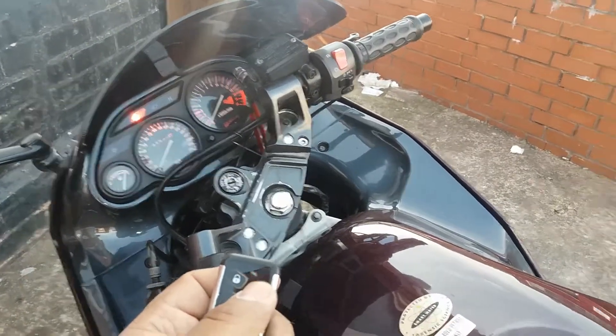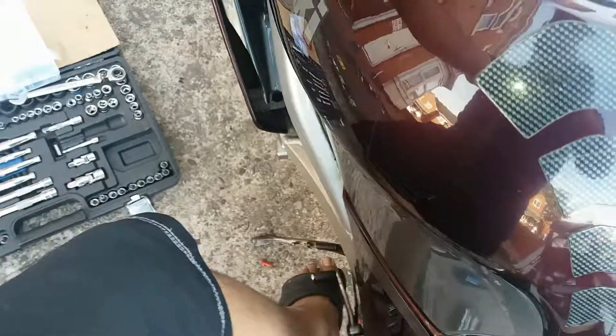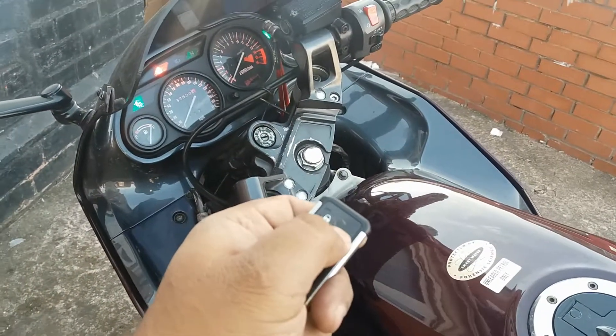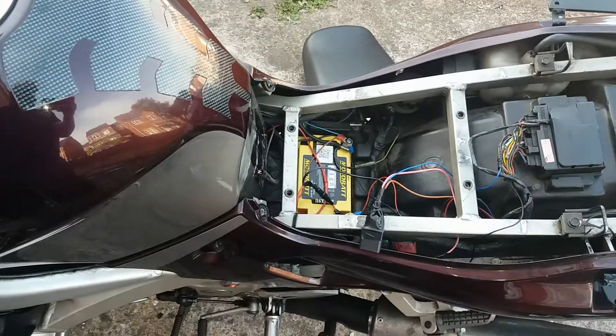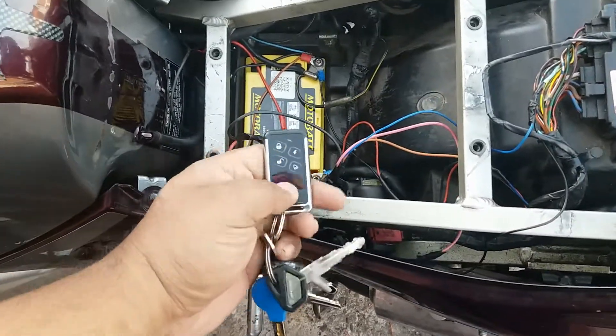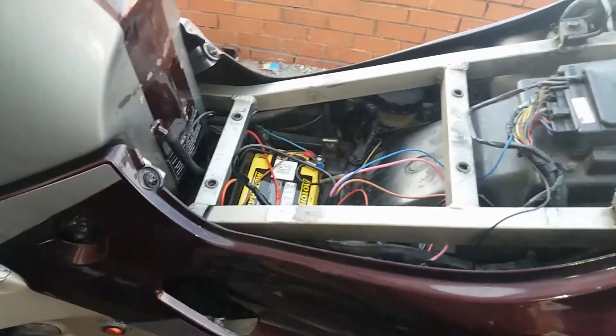If I put it back into neutral — it's a bit wobbly — and try that again, you can see it starts. Yeah, I'm happy with that. It's a good feature to have installed.